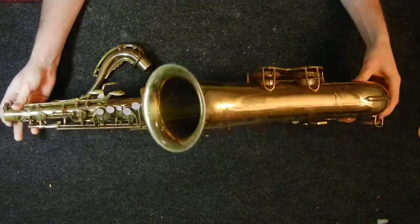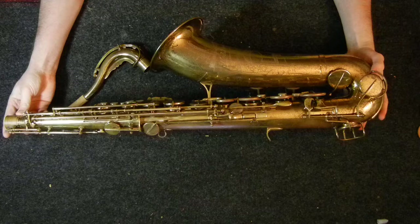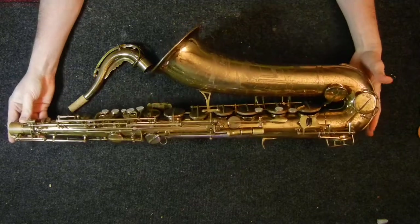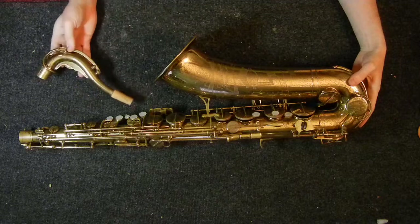I don't know if the model is actually called the Winnenden by Kohlert, or was called the Winnenden by Kohlert. That just happened to be the name of the town in Germany where they had just set up.